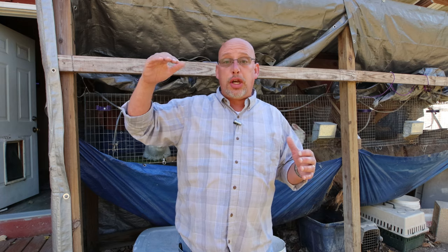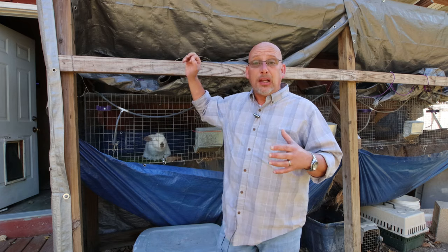Lack of light is another factor. Moving into fall, the days are getting shorter — we've got about 10 hours a day of daylight right now — and sometimes that lack of light puts your rabbits in a non-breeding mood. Adding a light to your hutch and extending daylight out to about 14 or 15 hours a day can help get them in the mood to breed as well.